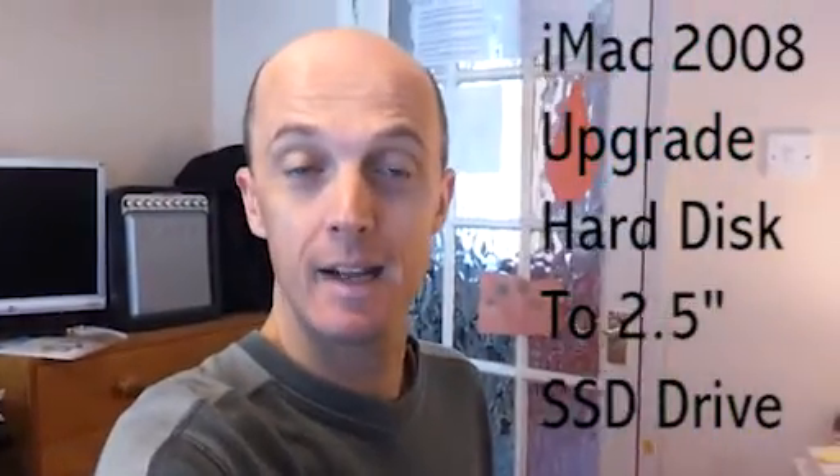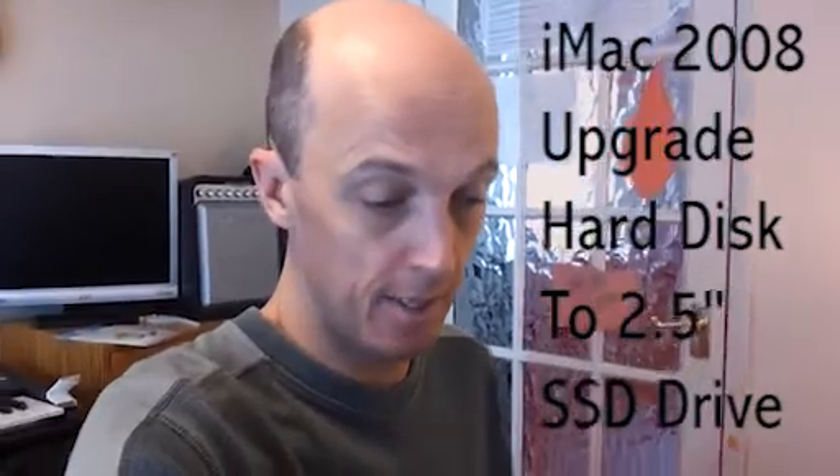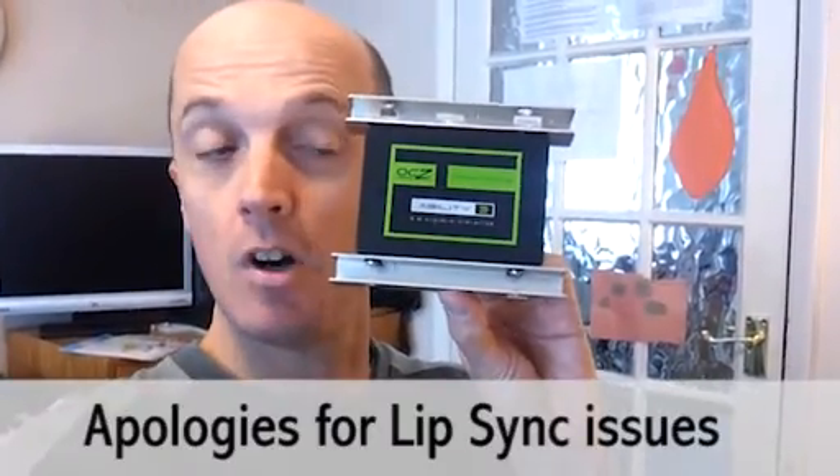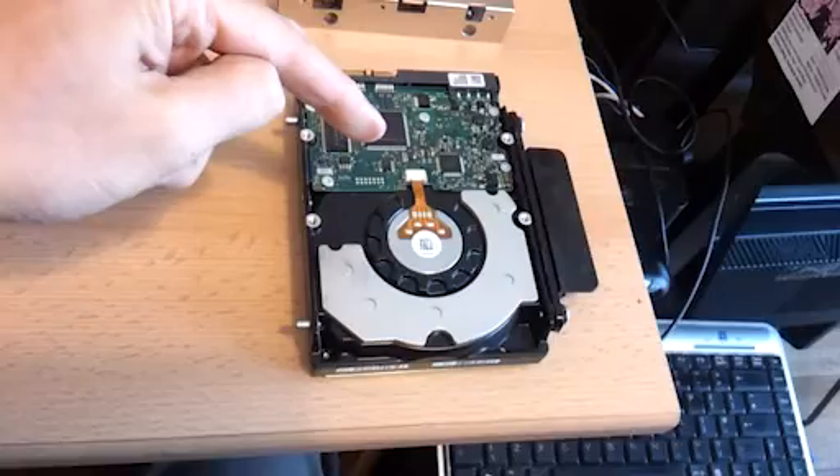We're upgrading a 2008 iMac, changing the hard disk and putting in one of these SSD drives. These SSD drives are 2.5 inches, and of course the original drives are 3.5 inch.